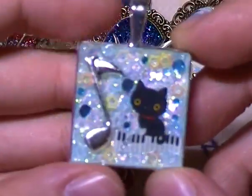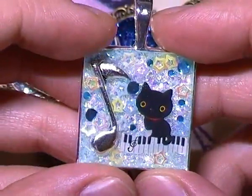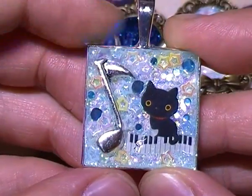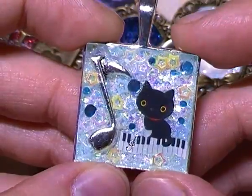Then I also made another one of these charms in the silver frame, and this one is a Kutuzita Nyanko one with a metal music note charm, and then there's some little stars, glitters, and rhinestones in the background.